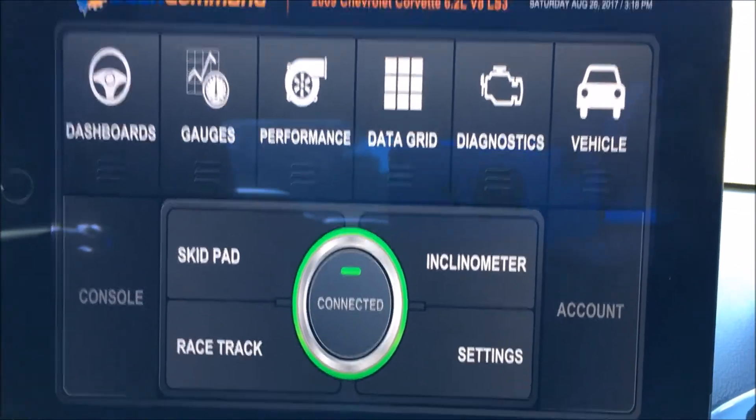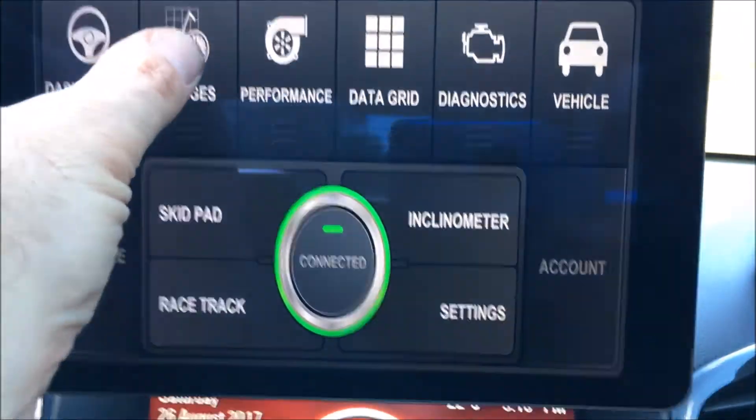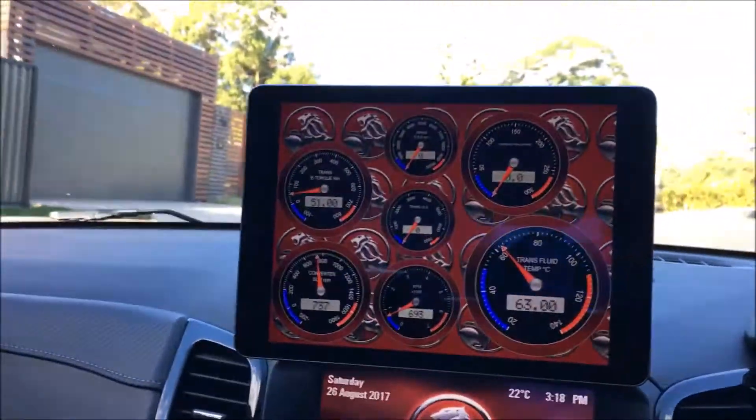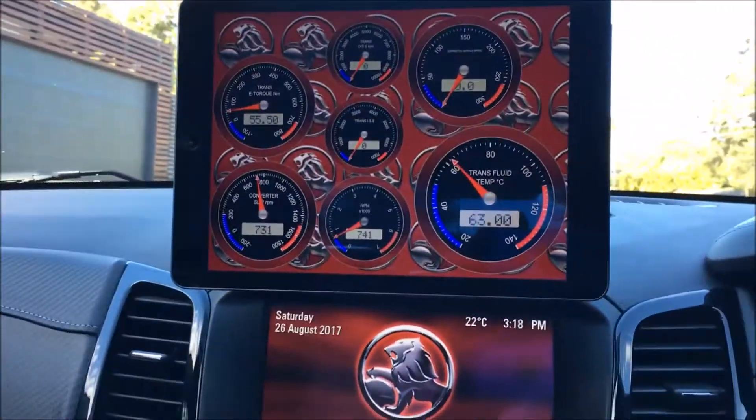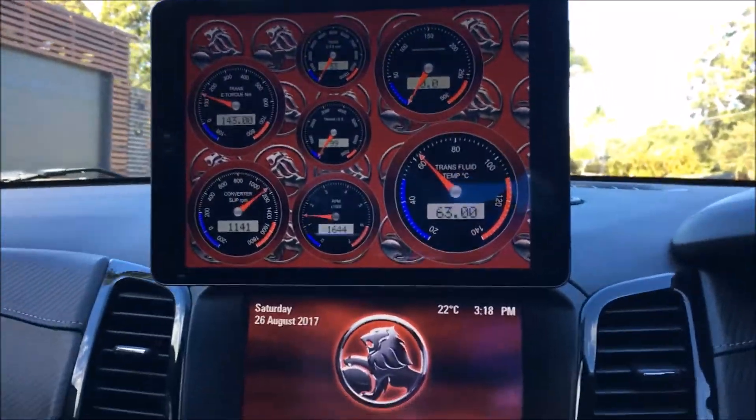So we might just go for a bit of a cruise — camera down — and have a look at some stages.